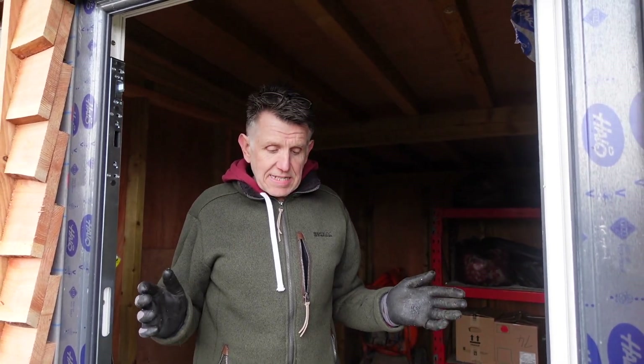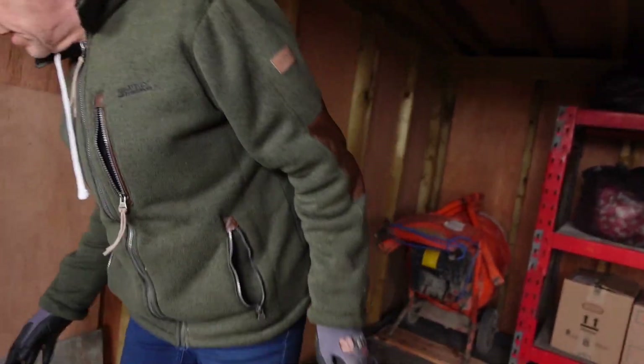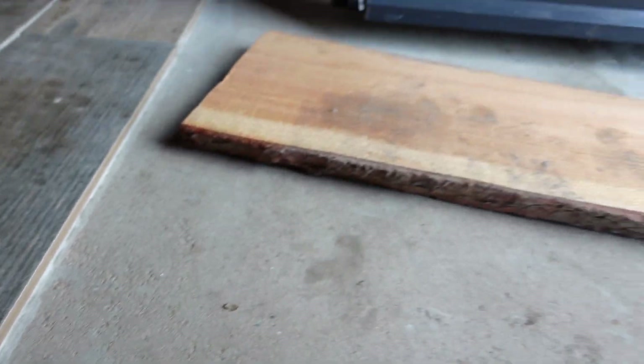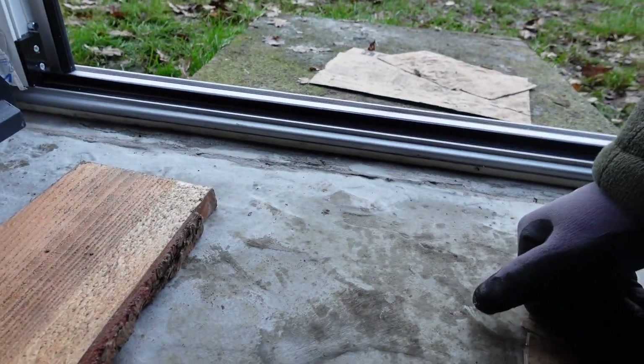So what we're doing today is fitting a UPVC door. If you come in here, what we've got is these tiles. So if you look at the depth of these tiles, how thick they are, it comes when we're fitting the door — this is what you call a low threshold aluminium frame.